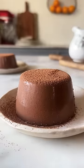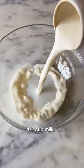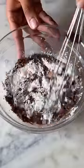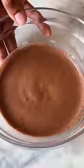For Episode 9 of Small Serve Desserts, let's make 4-ingredient chocolate pudding. Add ½ cup of milk into a bowl with cocoa powder and cornstarch. Give this a good mix until it's nice and smooth.